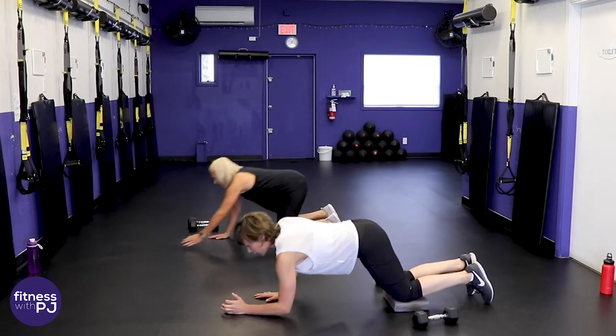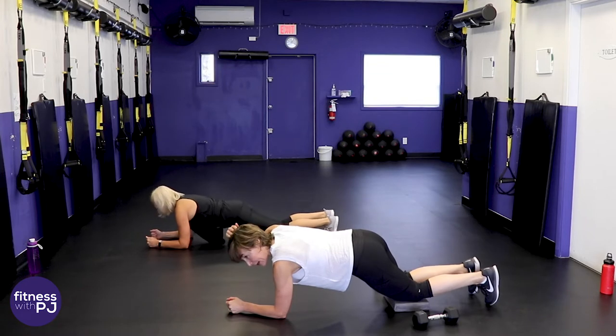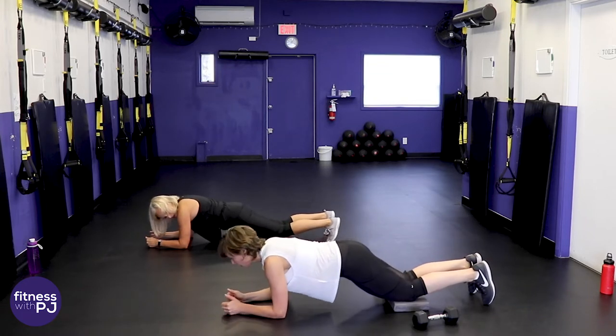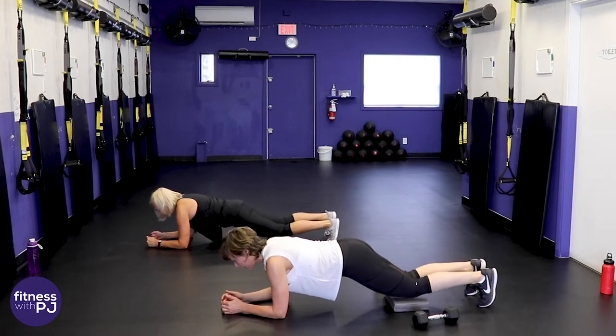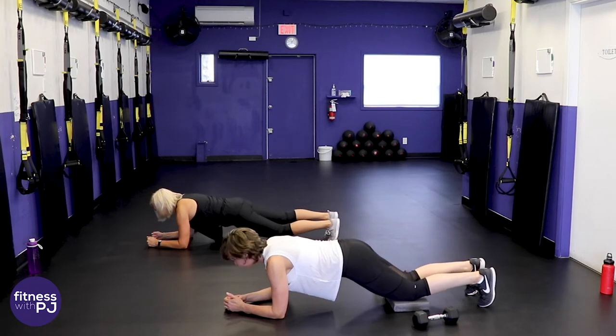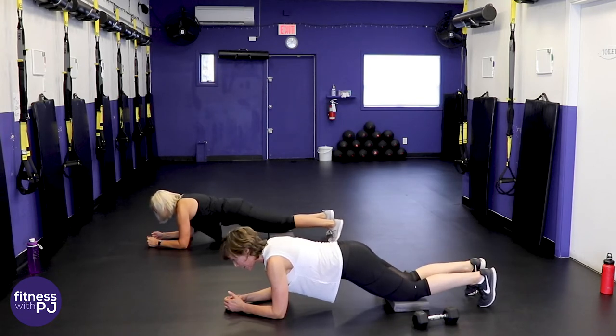Get set up for that final plank — elbows under shoulders, nice long line. Tip of the head to the tailbone — once you've established that, tuck the toes under and now lift, single knee or double. Breathe — the muscles love oxygen, give it to them.